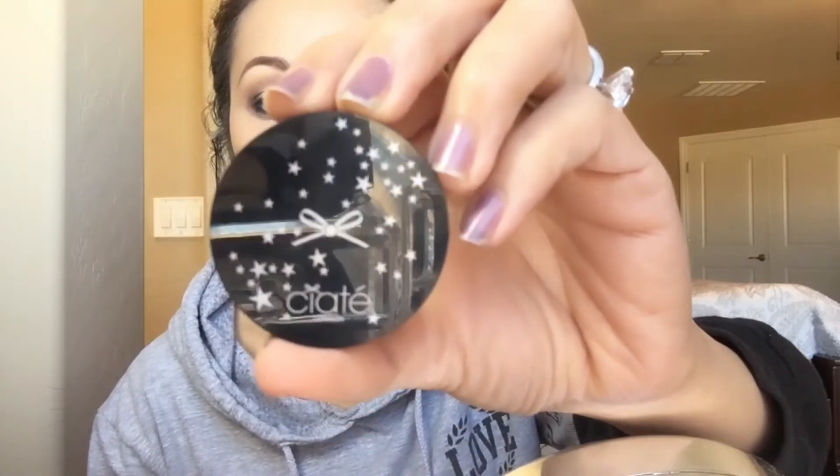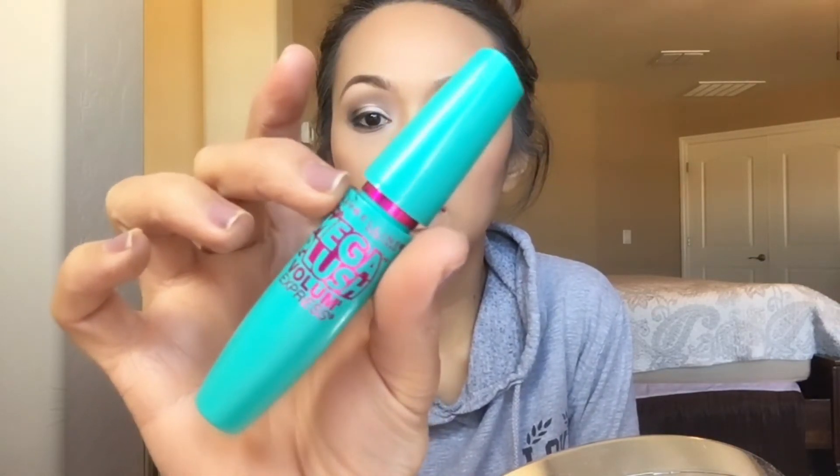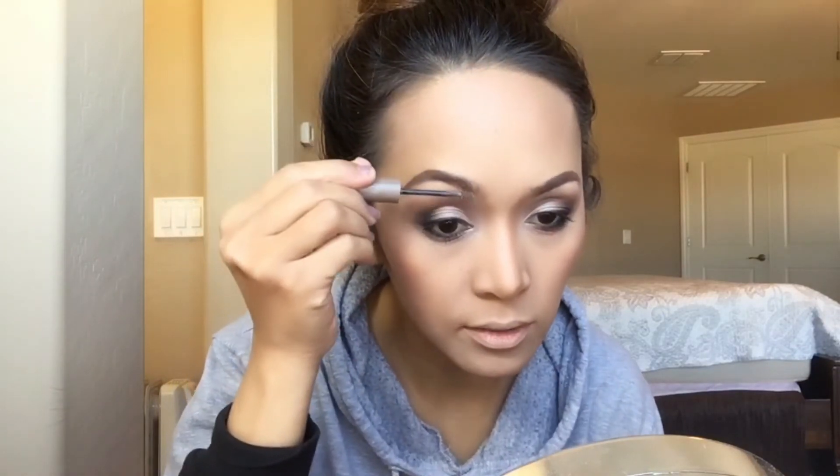To bronze my face I'm using the Ciaté Bamboo Bronzer. For blush I'm using Tarte Feisty, and to contour my nose I'm using Bahama Mama. For mascara I'm using Maybelline's Mega Plush. Then I'm setting my eyebrows with a brow tint in Light from Ulta — I've been loving this one recently.